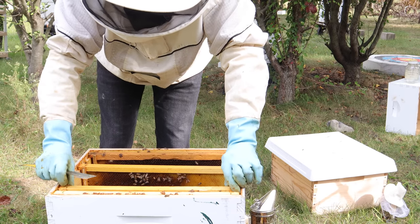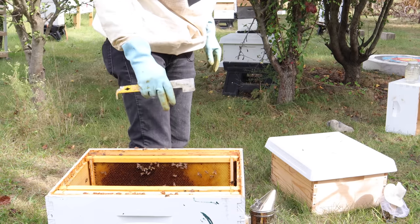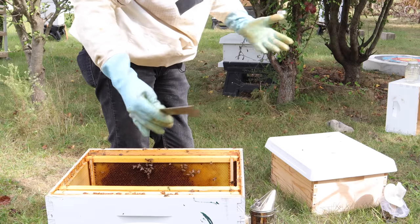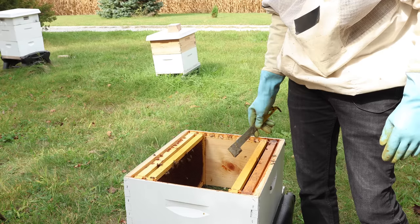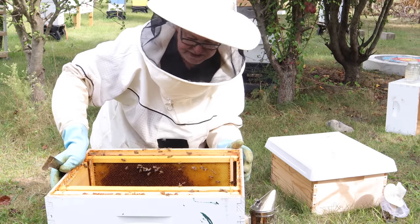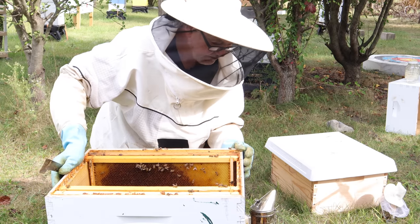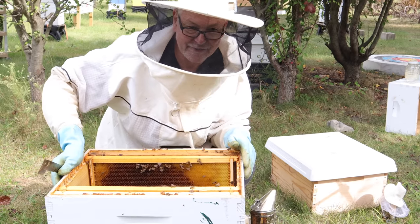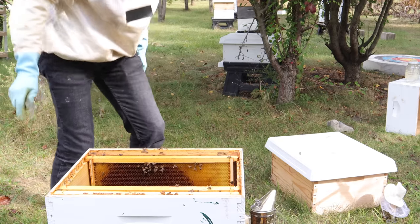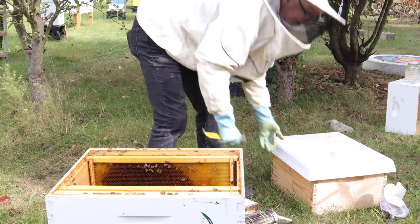We're organizing so that we have about two empty frames out here — one, two, three, four — giving us the ability to put six good frames in here with solid resources on them. I'm treating this like a new beginner whose hive has gone south and who needs to get it through the winter by manipulating frames rather than combining, which I still think is the best method. We want to see if we can get this hive through winter by consolidating into a single deep and feeding the heck out of it. Let's go look in the other box.